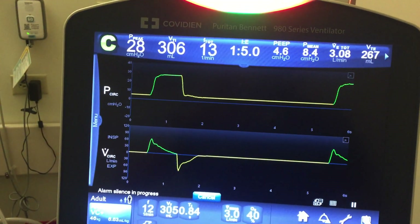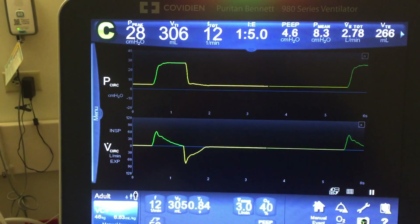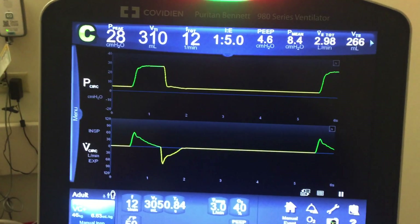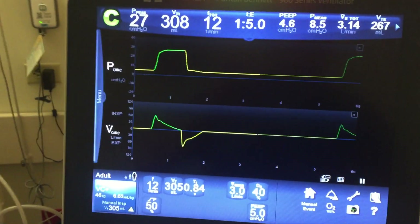Now I'm going to take the weight off and the compliance is going to improve. We would expect the return tidal volume to be very large, and then it will decrease its pressure in units of 3 until it hits the set tidal volume.